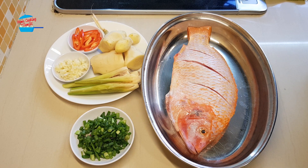Hi, welcome to home cooking with Somjit. Today I'm going to steam tilapia for dinner. I'm going to steam it with ginger.